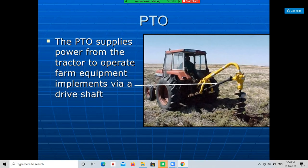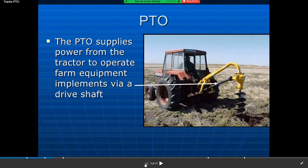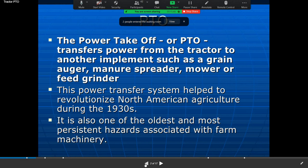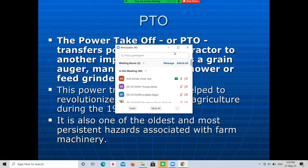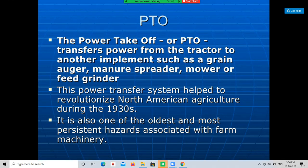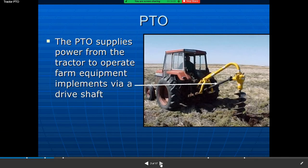The PTO, or power take-off shaft, is a part of the transmission system or power transfer system. It helped to revolutionize North American agriculture during the 1930s and is also one of the oldest and most persistent hazards associated with farm machinery. The PTO is a part of the tractor transmission system which consists of a shaft, shield, and cover.